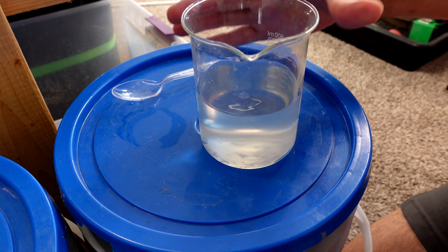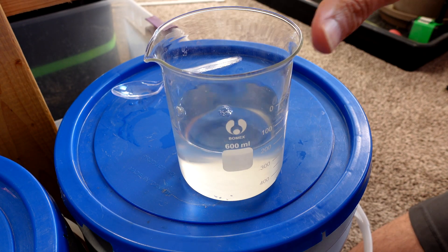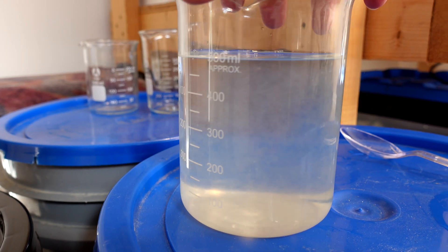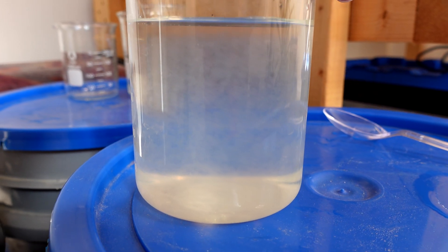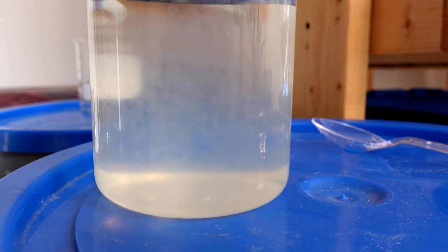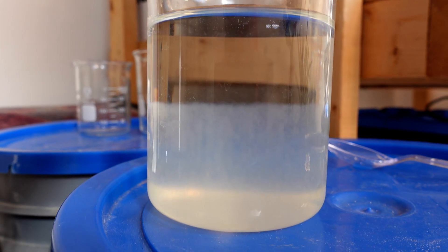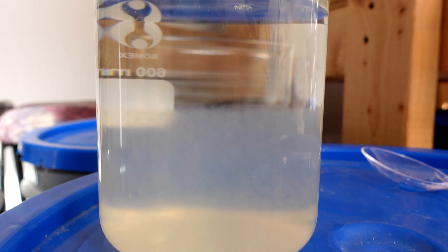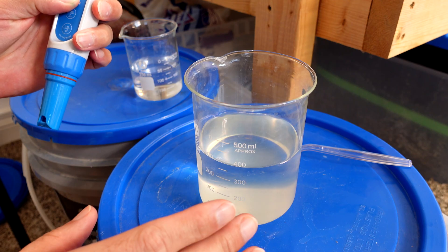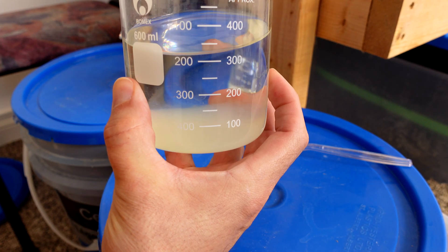This dissolved completely. I'm going to leave this for 24 hours to see if any precipitates form — already there's some cloudiness in the solution. After only a few minutes you can clearly see a line where the precipitates are falling down.